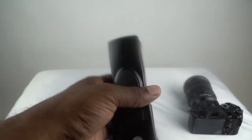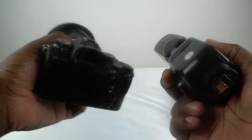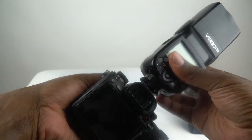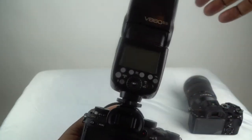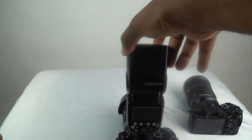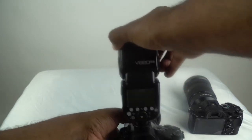This is the Godox 860. It's a pretty nice size flash — the normal size flash that you would buy. Once you put the flash onto the camera and screw it down tight, you notice that it wobbles. The camera is steady on the ground and you can see it actually wobbles back and forth.